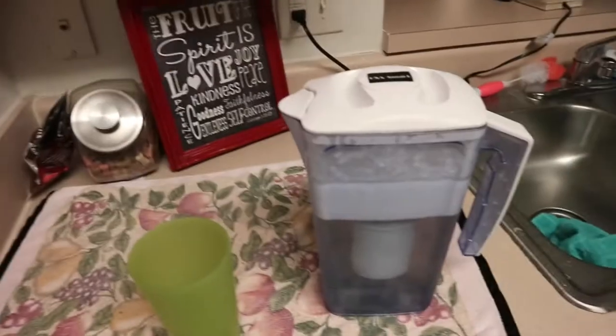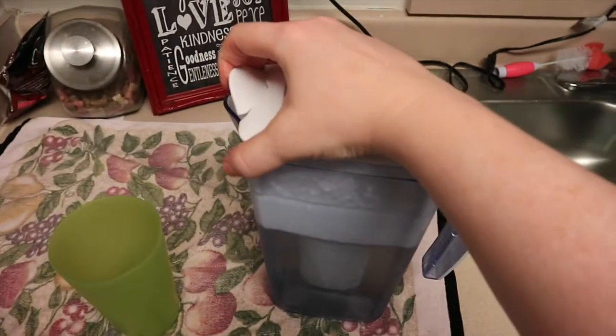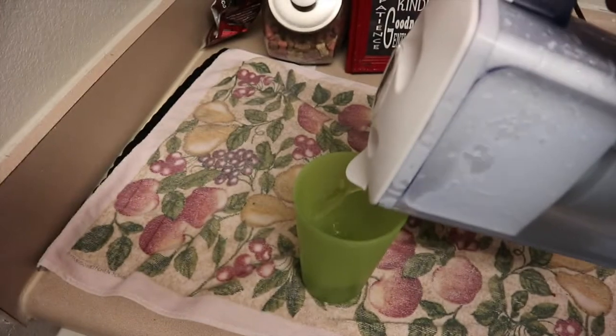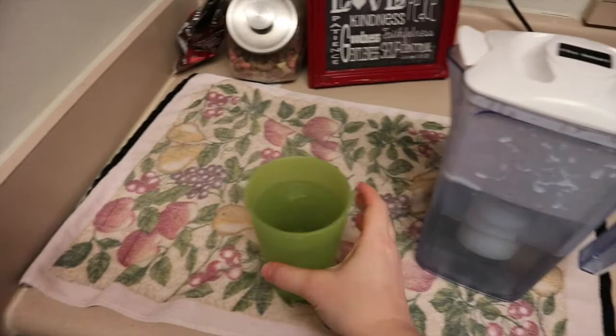Okay everybody, it is the end of the day. I have been refilling this pitcher all day. I've drank several glasses of water. I love the taste. I haven't noticed any weird side effects from the alkalinity of the water. I just love it. I love being able to have filtered water at home. It's really good — it has a very clean taste and it's super nice for being in the fridge.